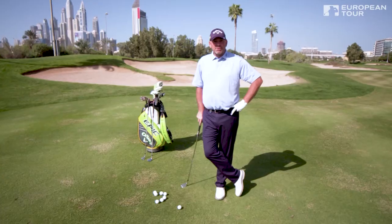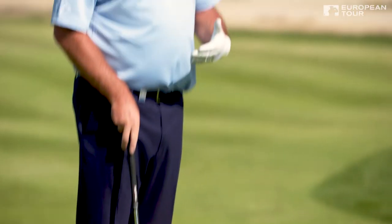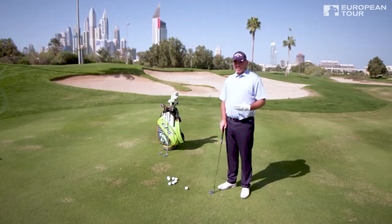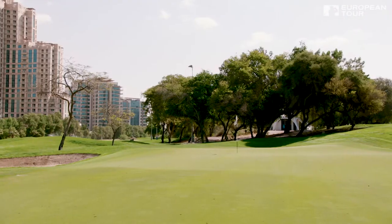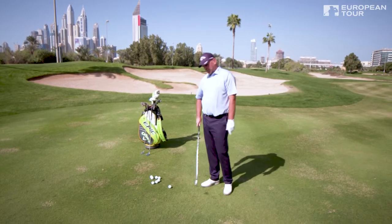Not the most difficult shot in golf, but sometimes people overcomplicate this a little bit. One of the things people forget is that keeping the ball on the ground can be a lot easier. Here we've got an uphill green, it's going to be quite slow, so I've got an eight iron here.